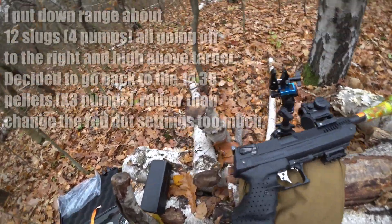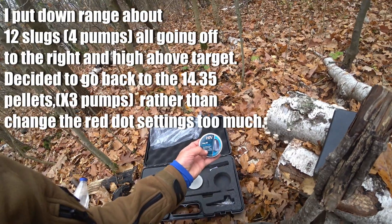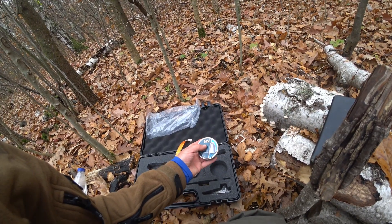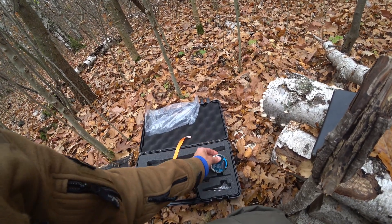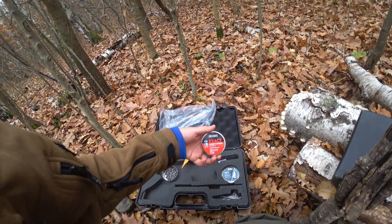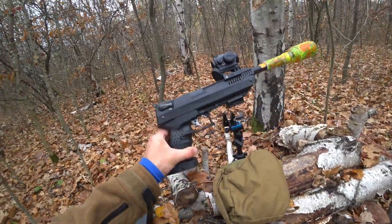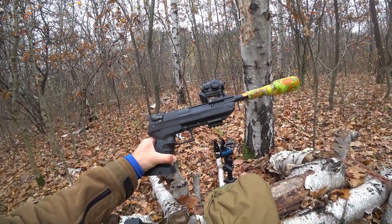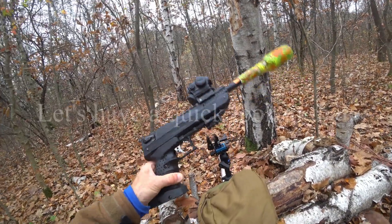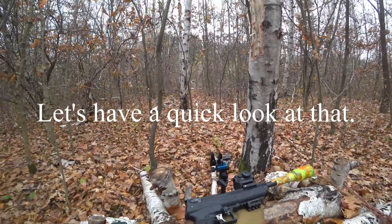That's it for today. I was trying some slugs earlier — four pumps — but they were going a little bit wild. Probably just couldn't be bothered to change the red dot for them. They're pretty heavy. So I've gone back to these Jumbo Express 14.35 grain pellets, because I find they're really good in this thing. Three pumps and they do a pretty damn good job at 25 meters on targets way down there. Yeah, PCP here.